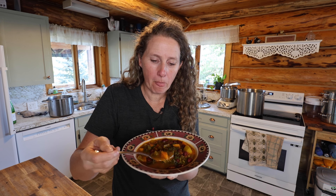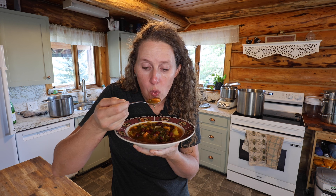Oh my gosh, that is so good! I don't think this recipe is linked over on my blog yet, but I'll try to get that up for you in the next week or two. I hope that you enjoyed this video, everyone, and I look forward to seeing you next time. Bye!